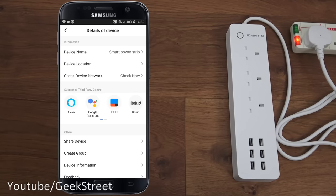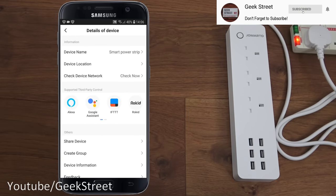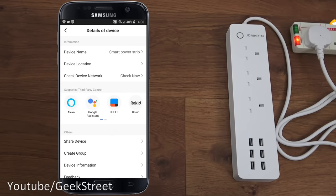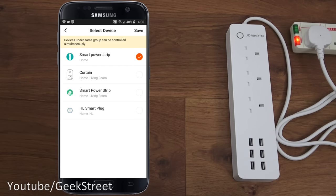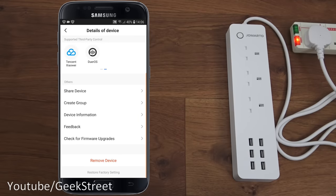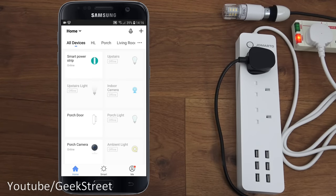In the corner three-dots menu, you have basic details: device name, device location, check device network, supported third-party control. You can also share the device with family or friends, create a group to control multiple switches together, view device information including IP and MAC address, check for firmware upgrades, and remove the device.